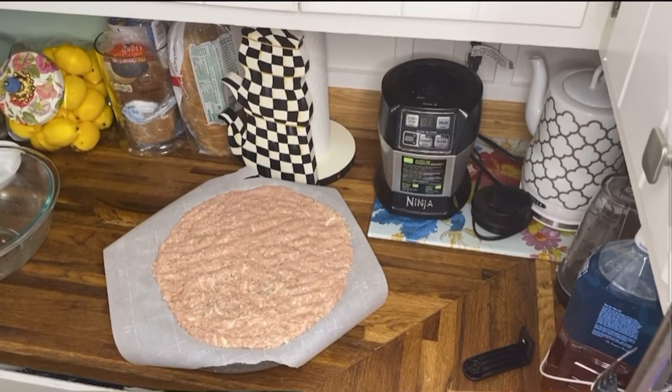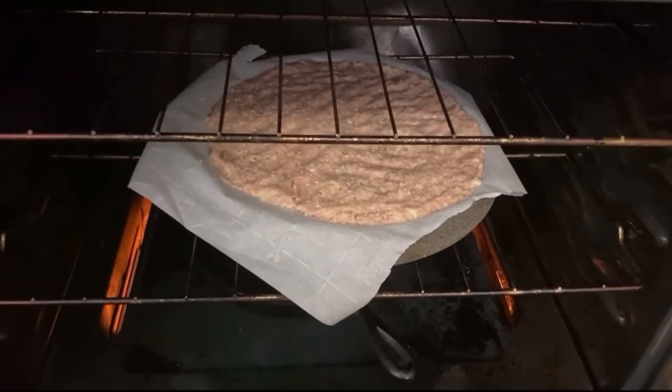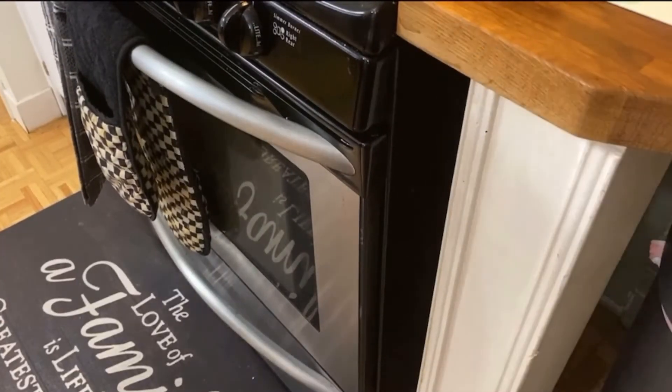Put it in the oven at 400 degrees. All right guys, it is done.